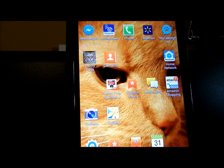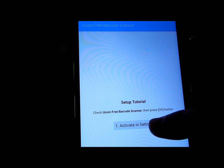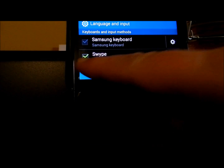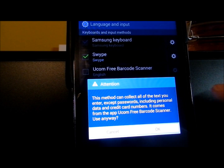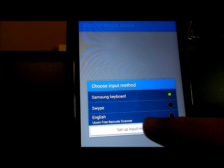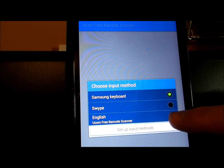After downloading the UCOM barcode scanner, click on it and activate it in settings. Go to the UCOM free barcode scanner and you're going to have to accept. Select input method, then go to the UCOM free barcode scanner.